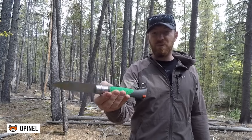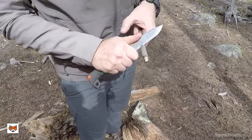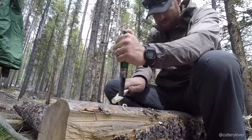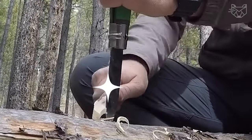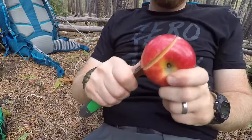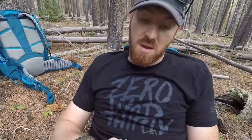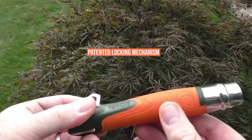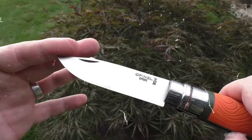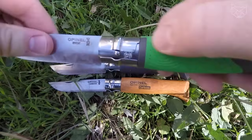The Opinal Folding Knife with Tick Remover is the ideal tool for outdoor enthusiasts. Thanks to the innovative tick remover, the device allows you to quickly and safely get rid of unwanted biting insects from both humans and pets, making it an indispensable accessory for hiking and camping. The patented locking mechanism, developed by Opinal in 1955, ensures safe use of the knife by securely holding the blade open or closed.